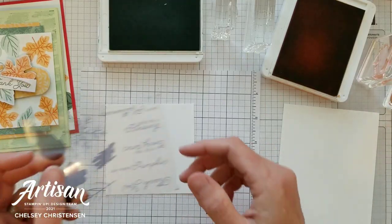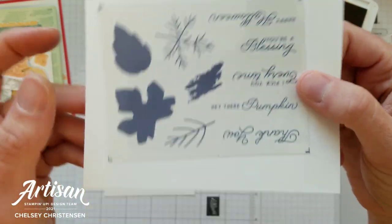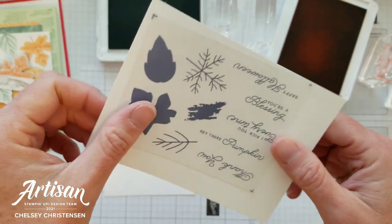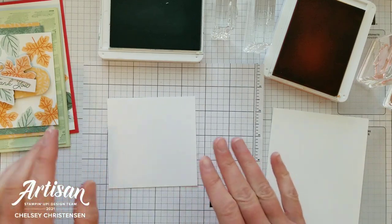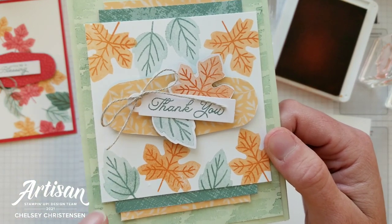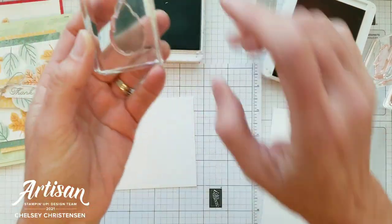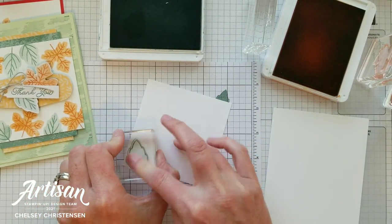We're going to begin with stamping, and before I do that I want to show you the cute stamp set that came in the kit. It's got some really fun greetings and great leaf images with both solid and lined versions for some detail. Today we're going to be using those images on our cards. To get that lighter color for the solid stamp, you're going to stamp off first and then stamp onto your cardstock.